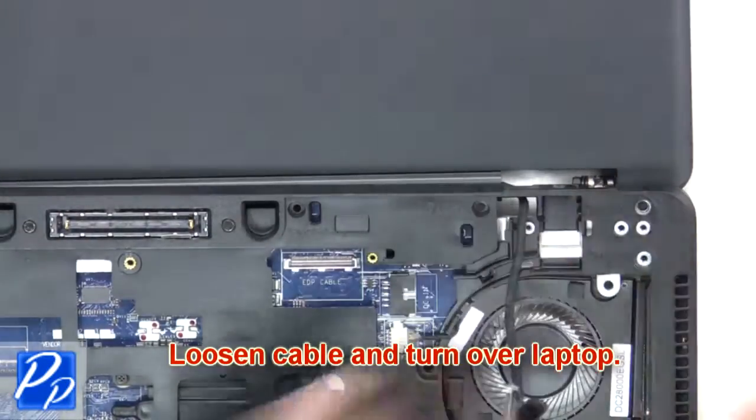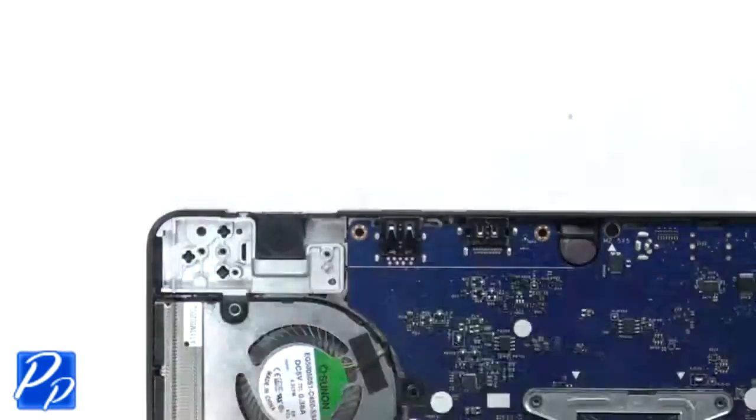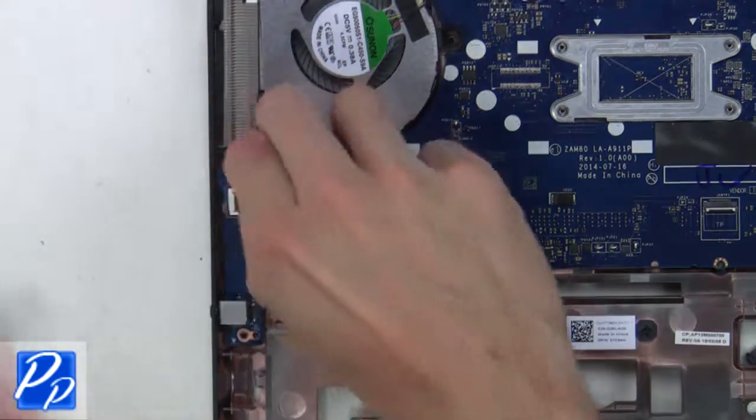Loosen the cable and turn over the laptop. Guide the cables through the base and remove the LCD display assembly. Disconnect the audio cable from the motherboard.